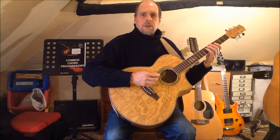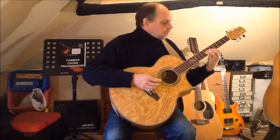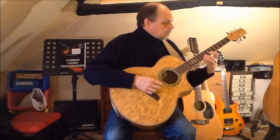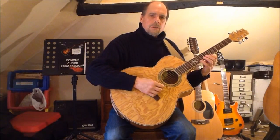Beginning with finger two on string five, I play the lower octave in position before shifting to finger one for the minor third. Then fourth under finger two, fifth under finger four, major sixth under finger one, and octave under finger four.